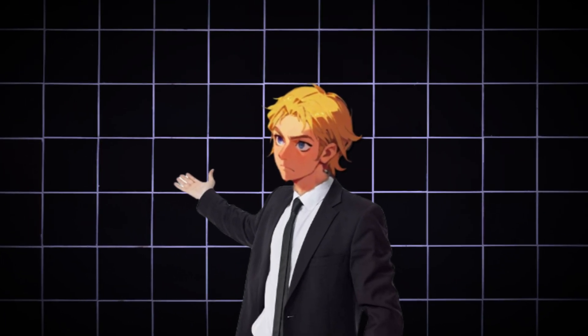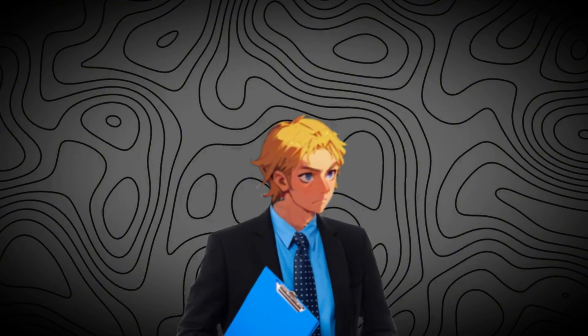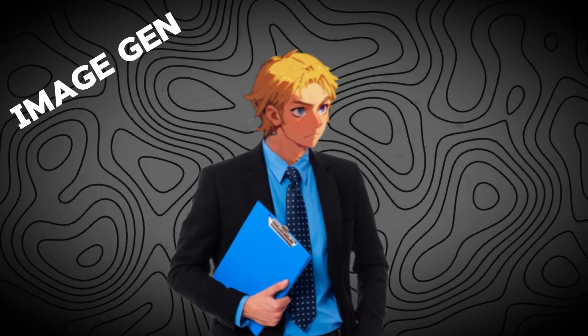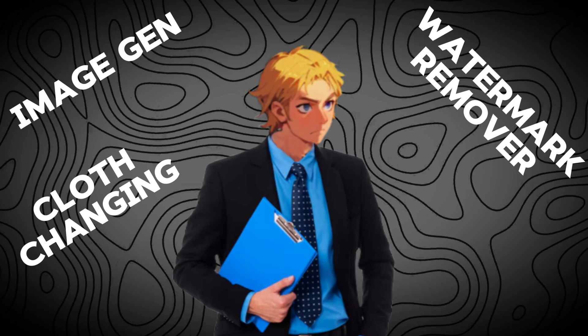I have just found the first free video face swap better than all the paid ones. The best thing is that this tool is an all-in-one hub where you could do image generation, watermark removal, AI cloth changing, and lots more. Let's get started.